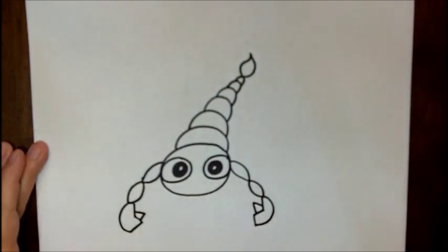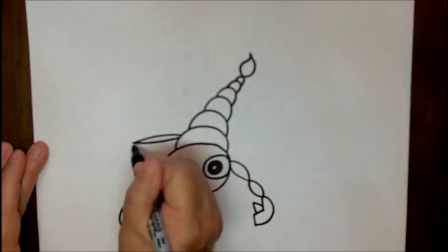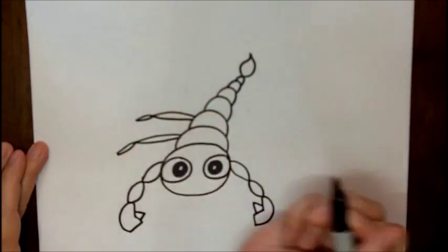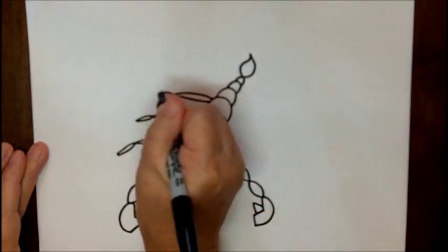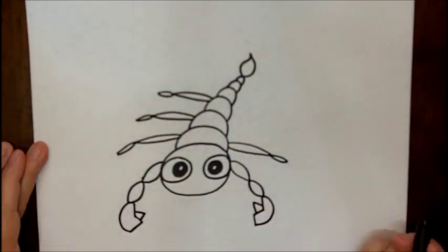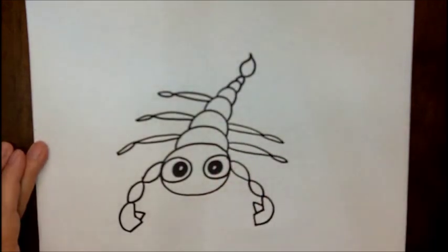Now we're going to go back to the middle of the body and we're going to make some legs. The way that looks is they're really long curved lines attached to shorter ones — long curved lines, short curved lines. We want to make three on each side of his body for six total.